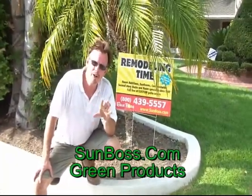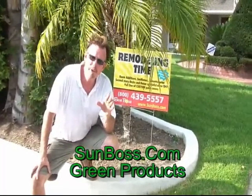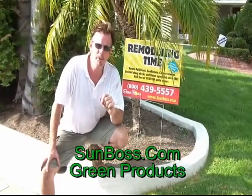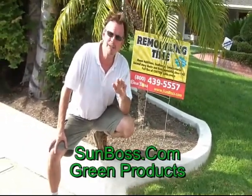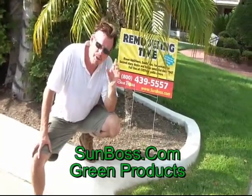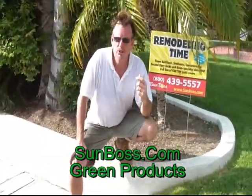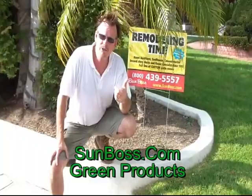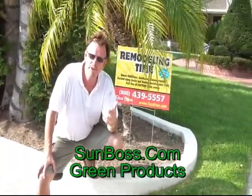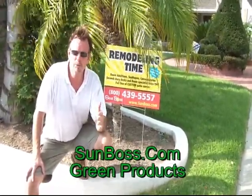We don't sell anything here at sunboss.com — all we do is motivate you to make a decision that's going to be right for you and your home. These products make sense every single day of the year for the comfort, health, and energy efficiency of your home. Get on sunboss.com, check these products out, and if you want increased comfort, increased health, and a decrease in allergens in your attic, order this product right now.